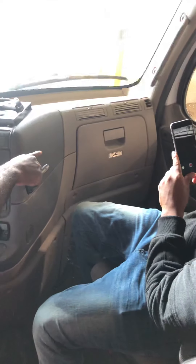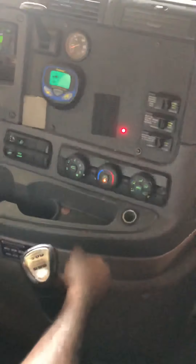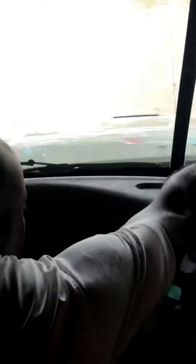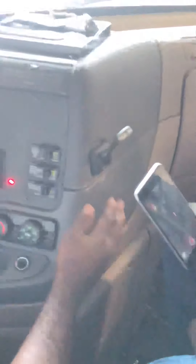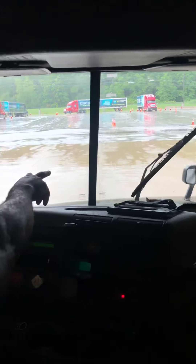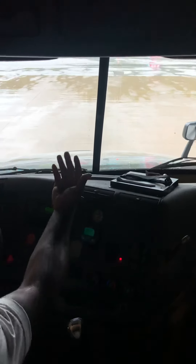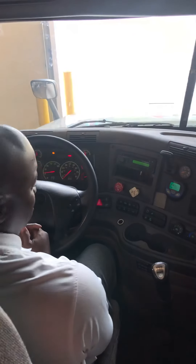And my four-way flasher indicator is working properly. I have spare fuses and circuit breakers in their box. My defroster and heater are working properly. My windshield wipers and washer fluid are working properly. The windshield wipers are not cut, torn, or frayed, and they fit against the windshield like they should.